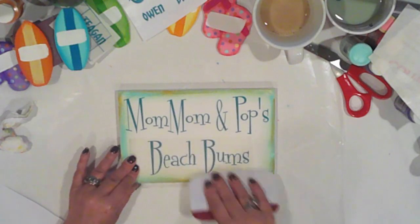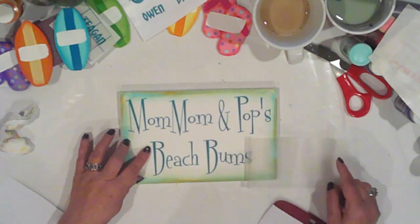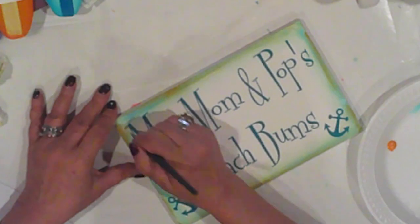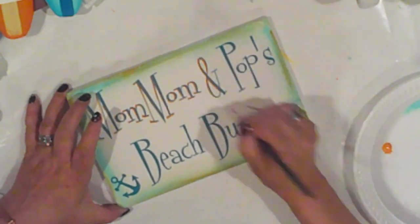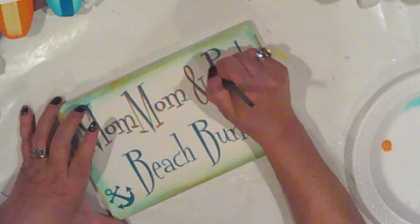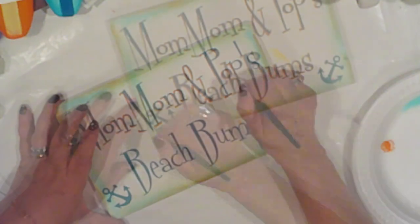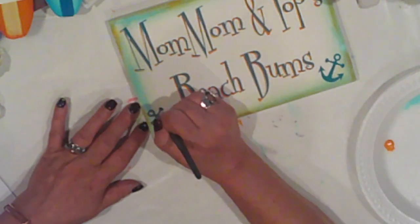I used my Silhouette to cut Mom Mom and Pop's Beach Bums from teal vinyl, and I cut anchors for the corners too. I used to do all this by hand, but the Silhouette is so much better. I'm using a liner brush and Bittersweet Orange to add a drop shadow to the lettering and to the anchors, keeping it to the left of the letters, light and subtle. I just want to give you a general idea and let you take it from there. You can drop it in the comments whether you want to see it all, or if you like when I just show you a little bit — I appreciate any feedback on that.